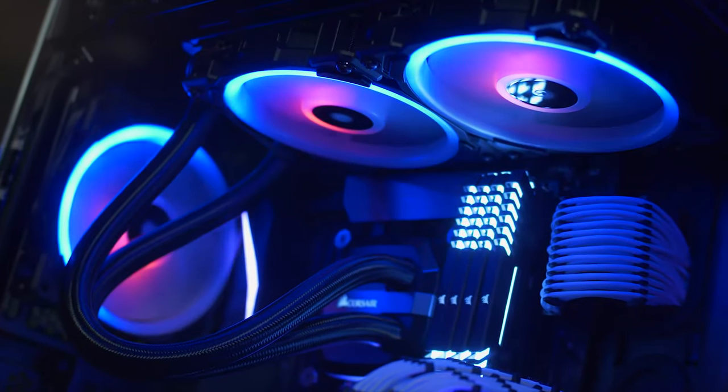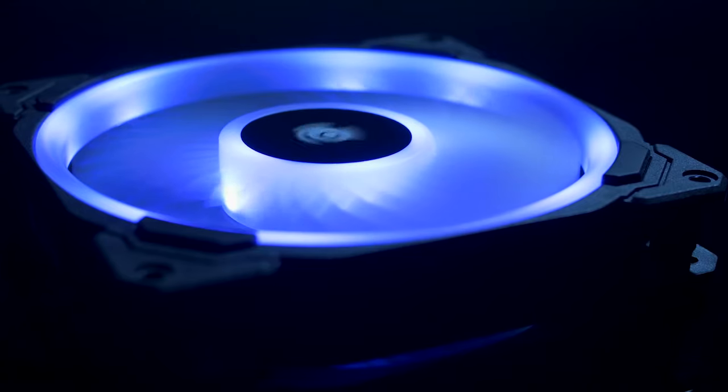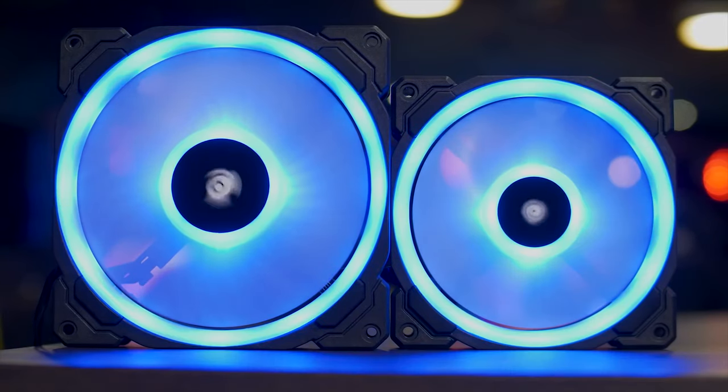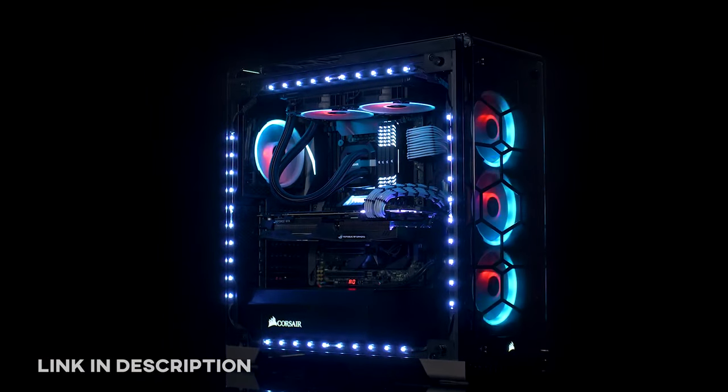The LL Series RGB fans from Corsair feature high airflow, quiet operation, and 16 independent RGB LEDs per loop in 120 or 140 models. To give your PC the bling it deserves,